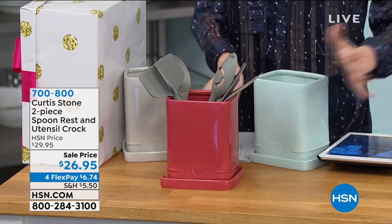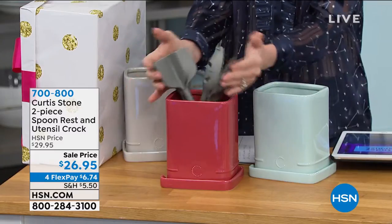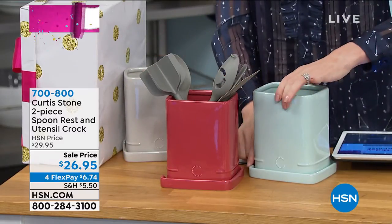Organize your countertop with this beautiful two-piece set. You get the spoon rest and the utensil set — you can get those in addition.